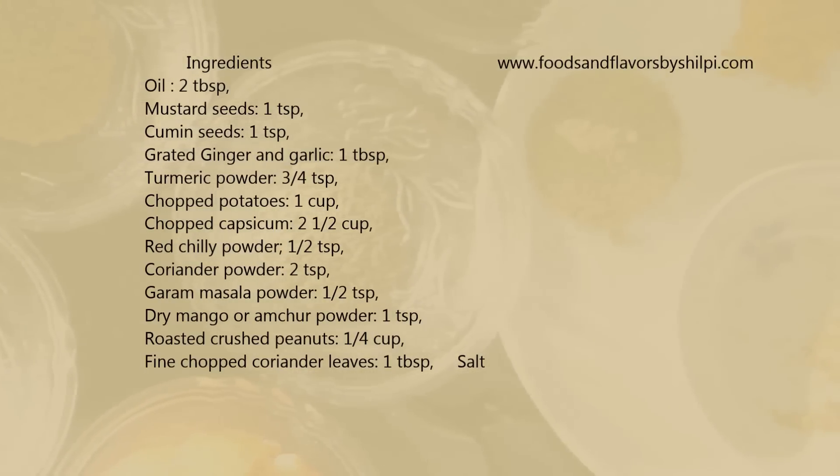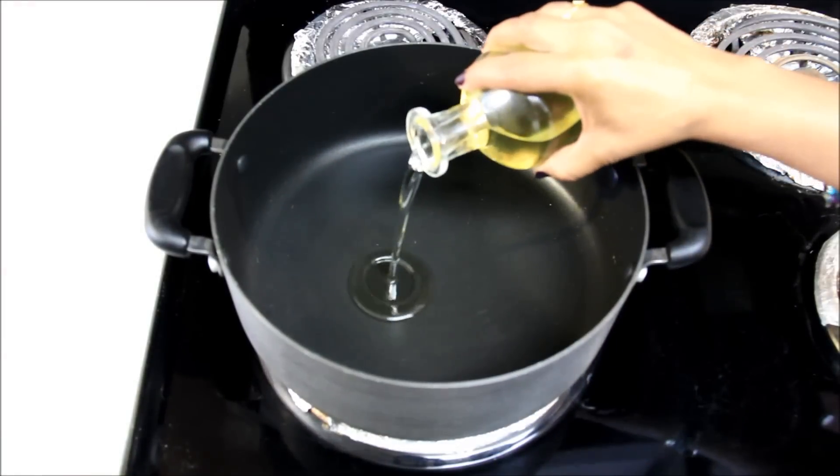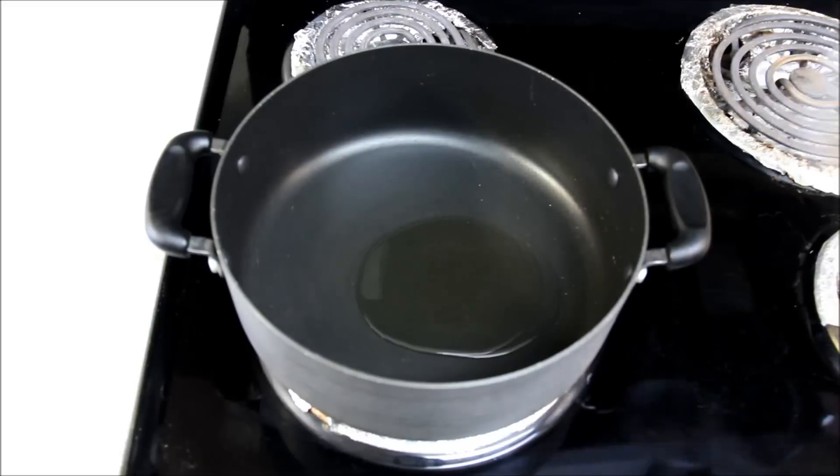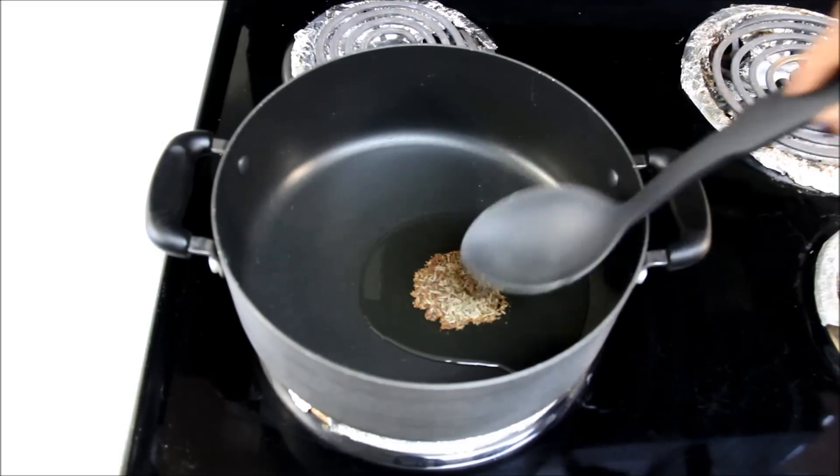For making potato capsicum, or aloo shimla mirch, I've already heated the pan at medium heat and now I'll add a little oil. To this, I'll add 1 teaspoon of mustard seeds and 1 teaspoon of cumin seeds. Sauté for a few seconds.